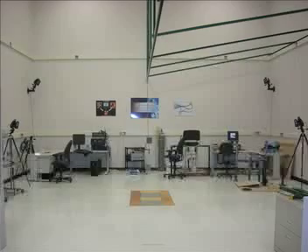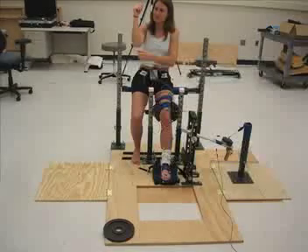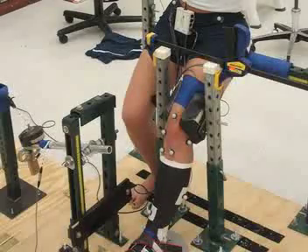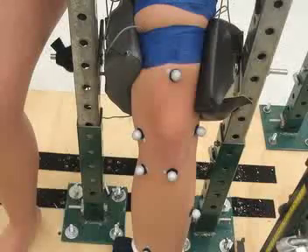First, we bring all of the girls into the lab and put markers on them, similar to what you'd see in an EA Sports game. We test and look at the way their knee moves during landings, the forces in their knees, hips, and ankles, and also how well they can move during unanticipated movements — similar to what you see in sports where you don't get to make a decision until you're already in the air.